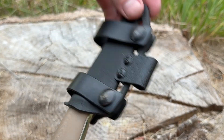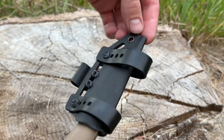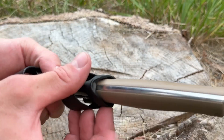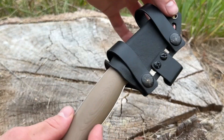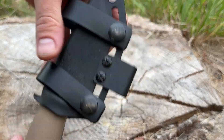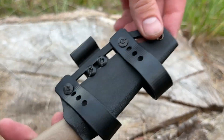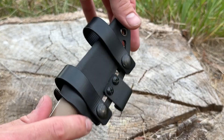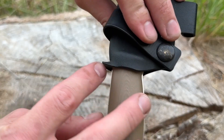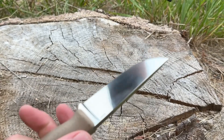Next is the sheath retention. These are all thermoformed Kydex sheaths and the retention comes from the way the profile is molded around the handle. You can shake the knife and it won't come out. You can draw it straight out, but if the sheath is attached to a bag or belt that can be hard. That's why the thumb ramp is here — just push your thumb right there and pop it off. Super easy.